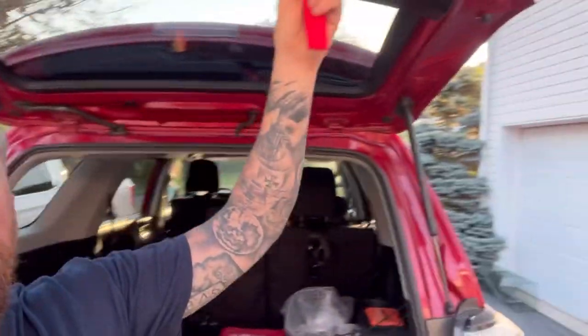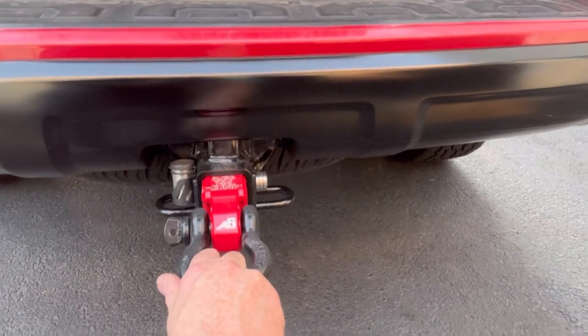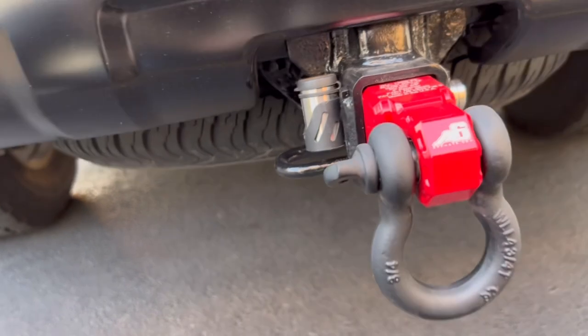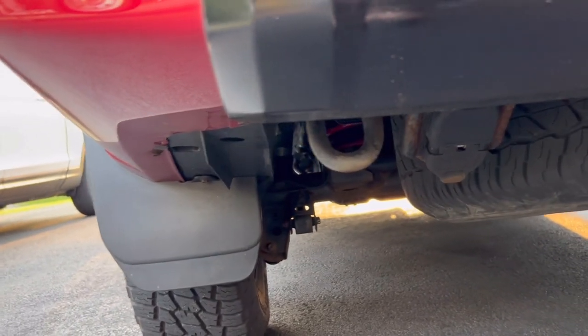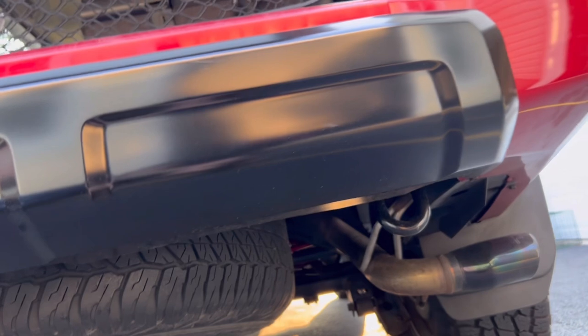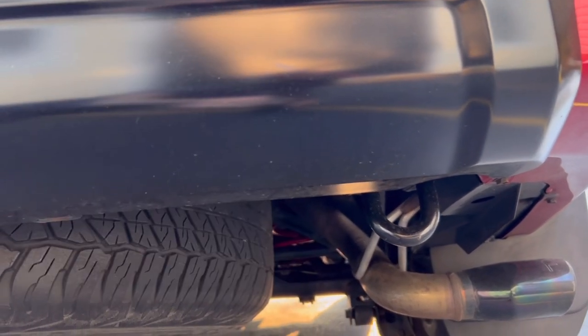So why should you get a TRD exhaust? We're going to answer that right now. I want to show you this strap — it's made by the same company and this is obviously a recovery point. Now here's the part where all of you are going to go check this for yourselves: on the driver's side you have a recovery point, but on the other side, you can't have that recovery point because your exhaust is in the way. We fixed that now, didn't we.